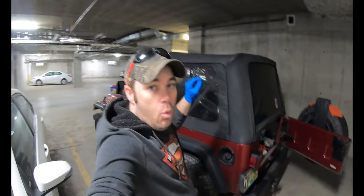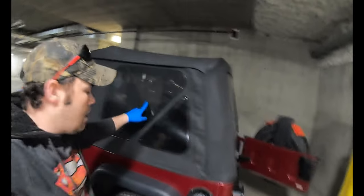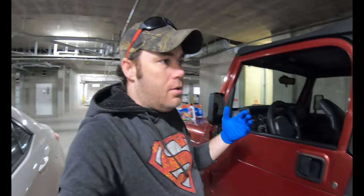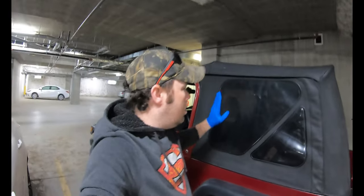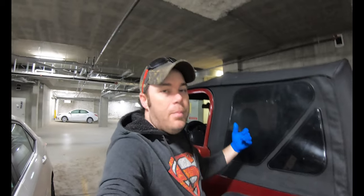My mission right now — you can see just how foggy these windows are. I don't even think you can see through there, it's so bad. Let's have a look inside. You can see just how cloudy it is when you're looking up at the light. I'm going to show you a down-and-dirty easy way of making these look a hundred times better for not a lot of money.